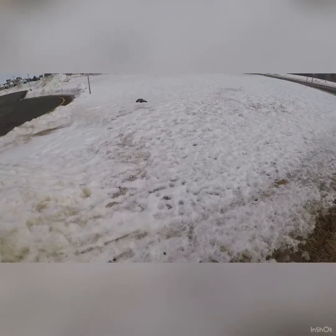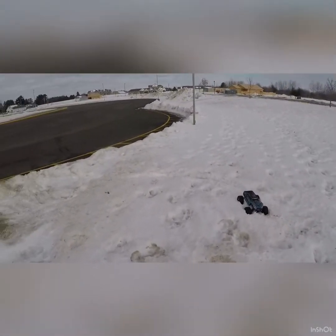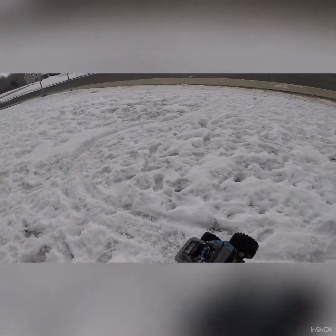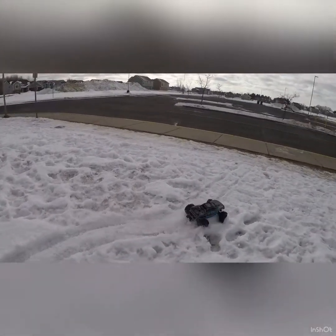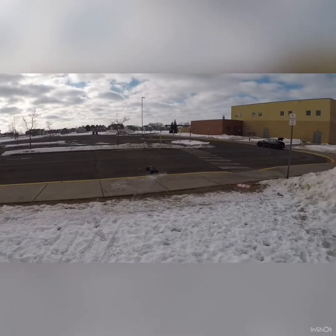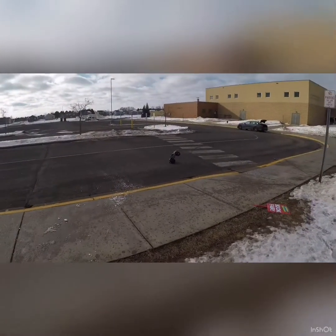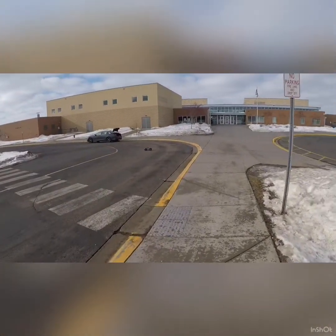If you're watching my video today, keep in mind this thing does not do good in snow. It actually did land over there and drove over here, but it gets in the deeper snow and starts collecting on it. Over here it did okay, but over there it's not having a good day. So far, guys, this thing's holding up and I'm pretty stoked about this truck.